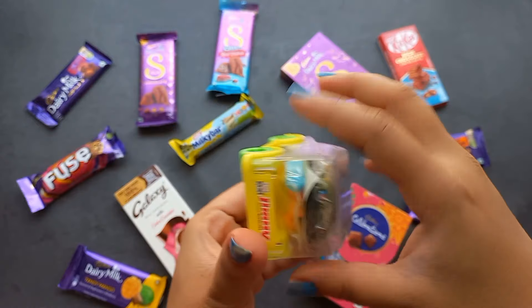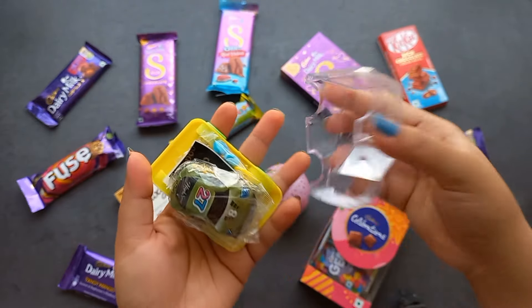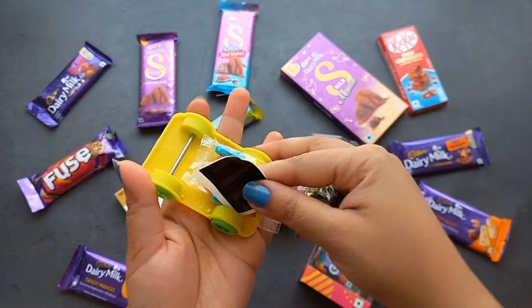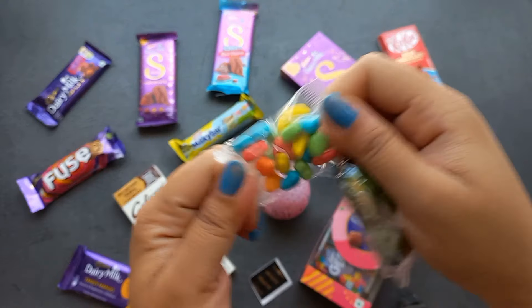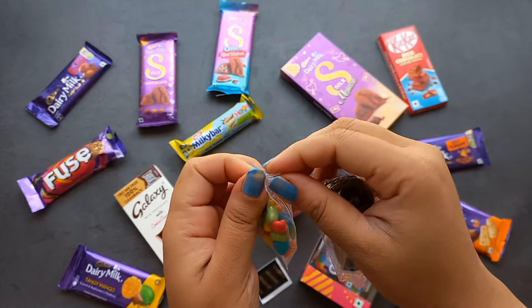This bag was just done and it gave me a lot. I put a hand over and then put it on the table, then put it in. Remove the paper.